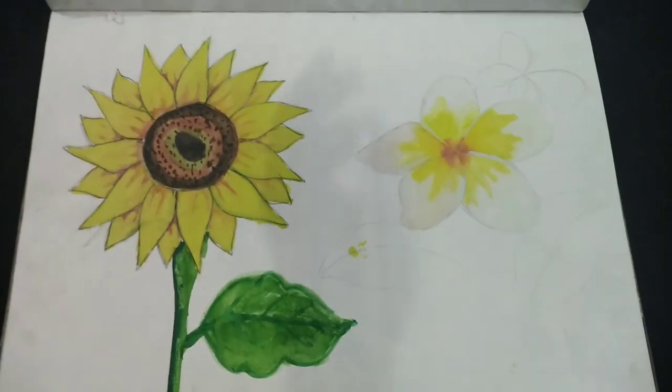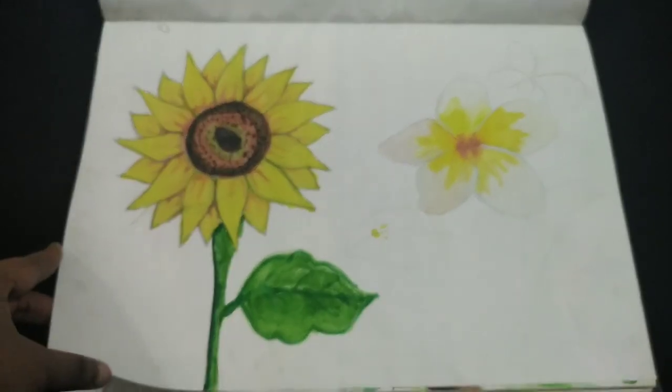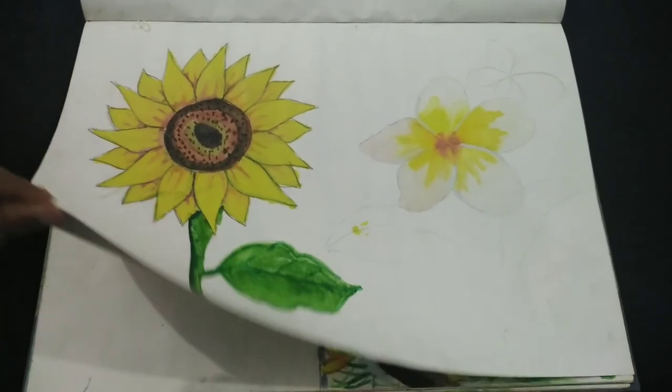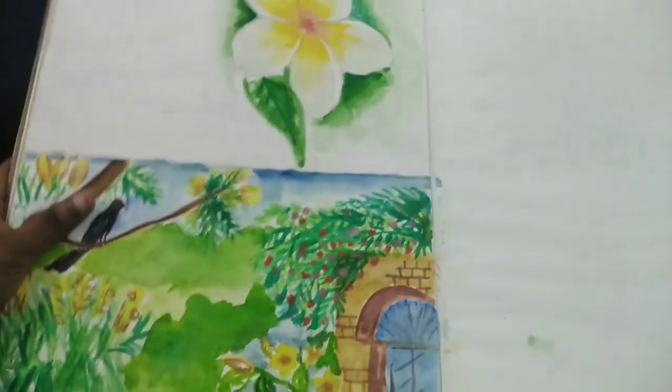Again, a sunflower, wood rose, and a beautiful watercolor painting on spring season.